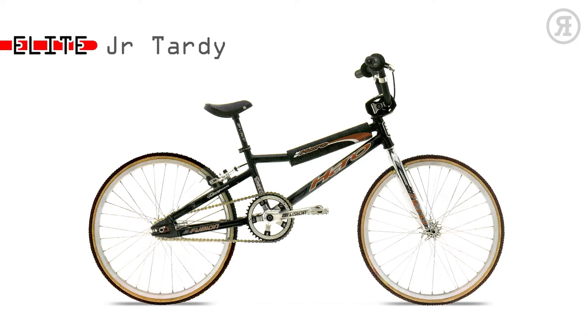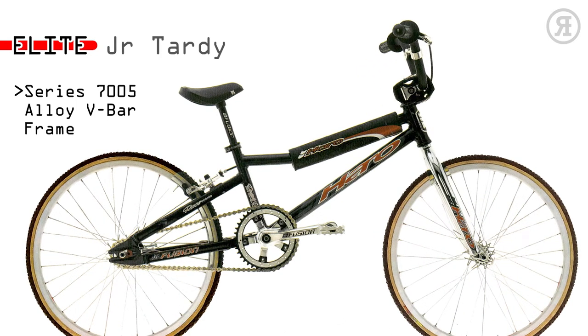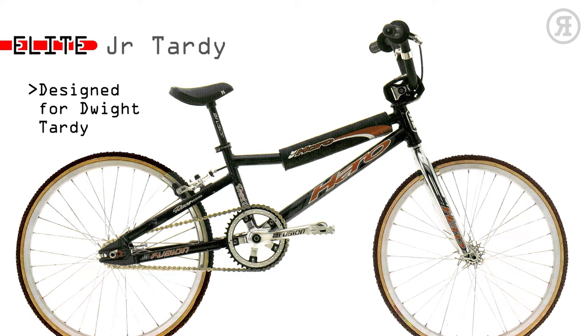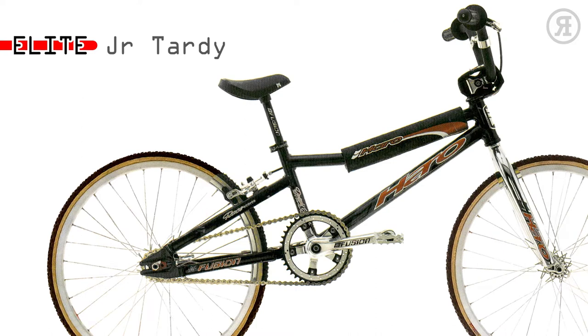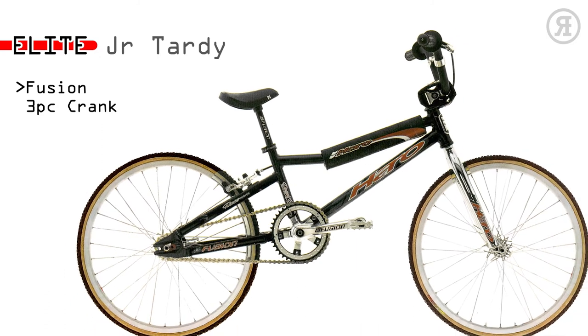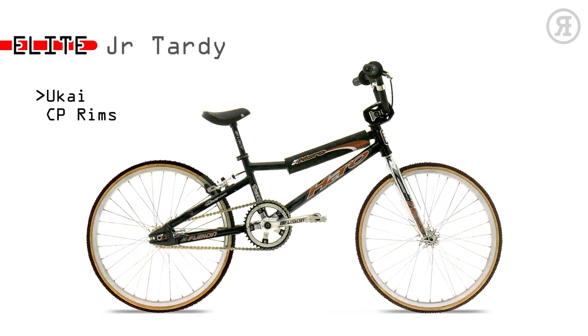Araya RB17 chrome-plated rims with Suzu sealed hubs with stainless steel spokes. The 1997 Haro Elite Junior Tardy is for the young fanatic and national points chaser — probably the last bike he'll buy before getting a factory ride. A Series 7005 aluminum V-bar frame with chromo threadless tapered fork, designed for and raced by factory rider Dwight Tardy. It has a Diacompe brake, Fusion Race Lite 6061 aluminum bars, Fusion Forge Dalloy 3-piece cranks, Yukai 20x1.125 chrome-plated rims, and Suzu sealed hubs with stainless steel spokes.